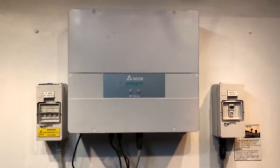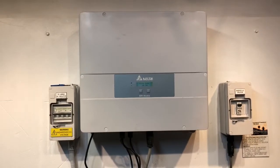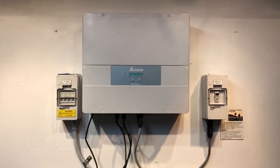I hope that's been helpful for you. If you're on the Gold Coast of South East Queensland and need any help with your Delta inverter, don't hesitate to get in contact with Gold Coast Solar Power Solutions — we're happy to help. Thanks very much for watching.